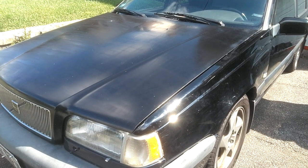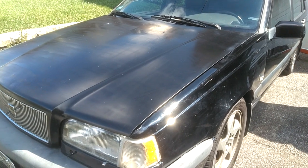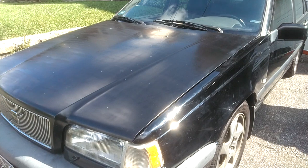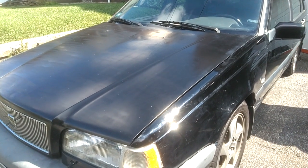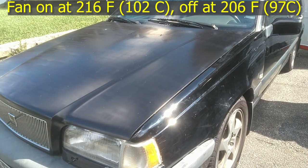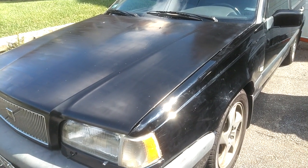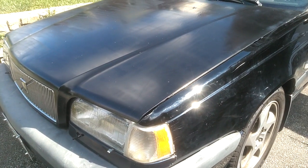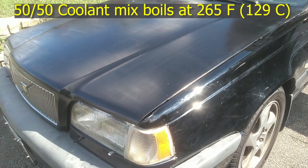One of the things that can cause your vehicle to overheat is the engine fan. This engine fan is programmed through the computer to cut on when the engine coolant temperature gets to a certain temperature. In this particular vehicle, it's 216 degrees Fahrenheit. In some other vehicles, it's 224 degrees Fahrenheit. It's programmed to cut this fan on before the coolant boils and overheats the engine.